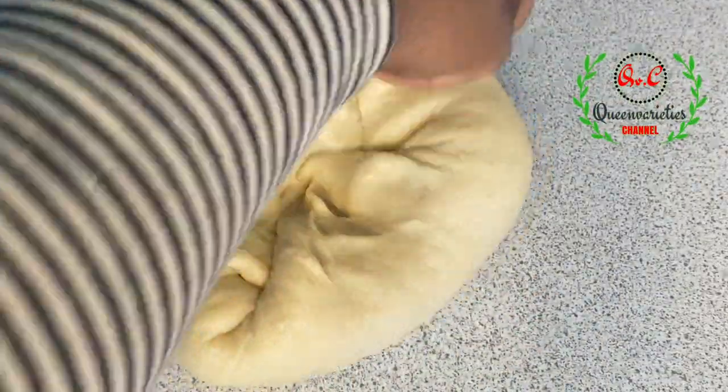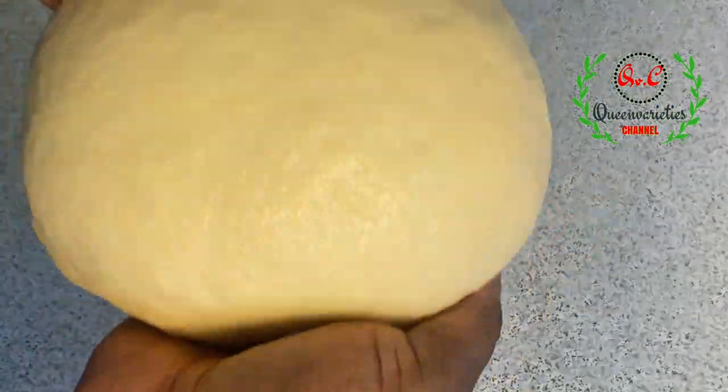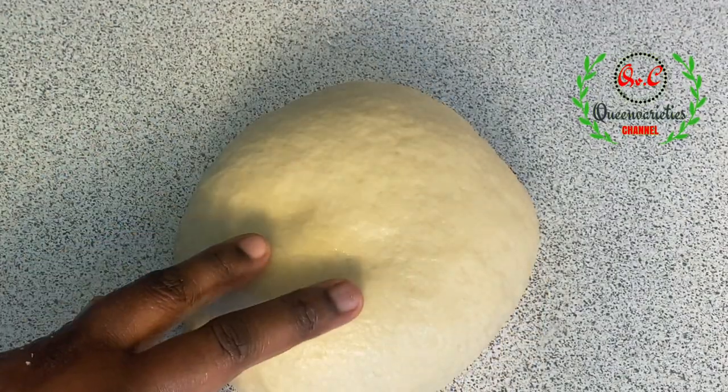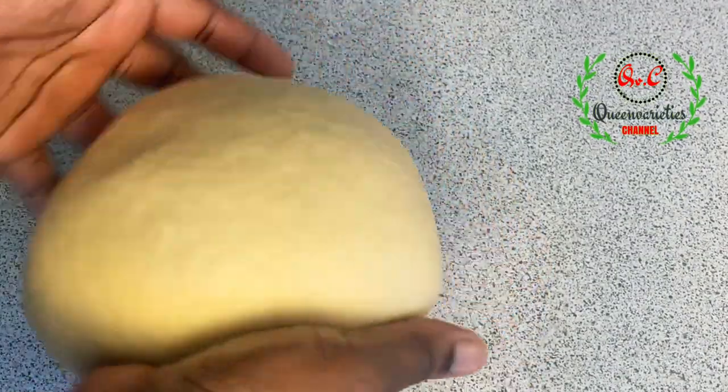At this point the dough is ready, so we are going to proof the dough for exactly one hour. When you press the dough you see it bouncing back at you — that means the dough is ready.